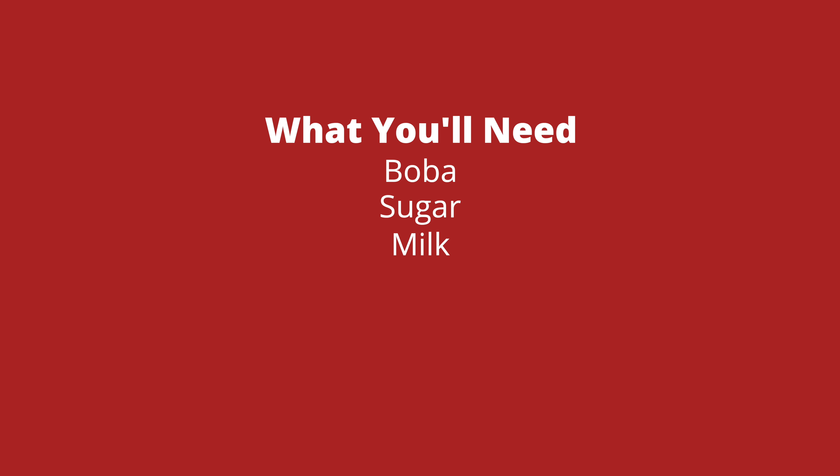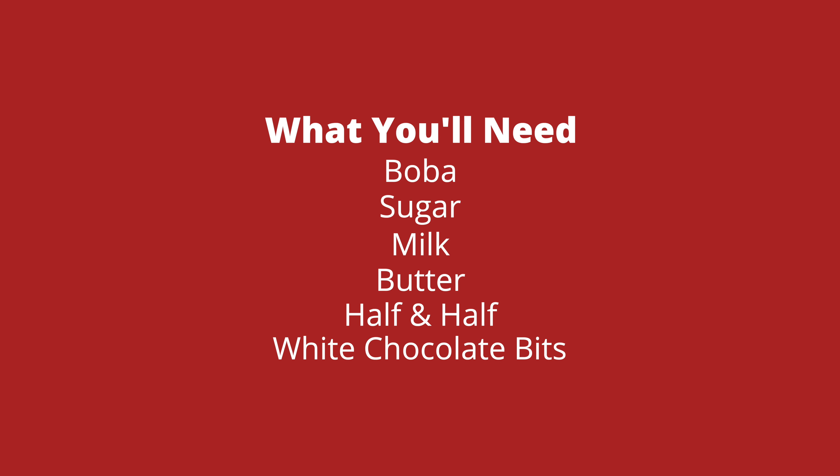For our white chocolate syrup, we're going to be using butter, half and half, and white chocolate bits. And then last but not least, we're going to be using matcha. You can get this at any local Chinese or Japanese grocery store, and a universal grade is good enough for that.